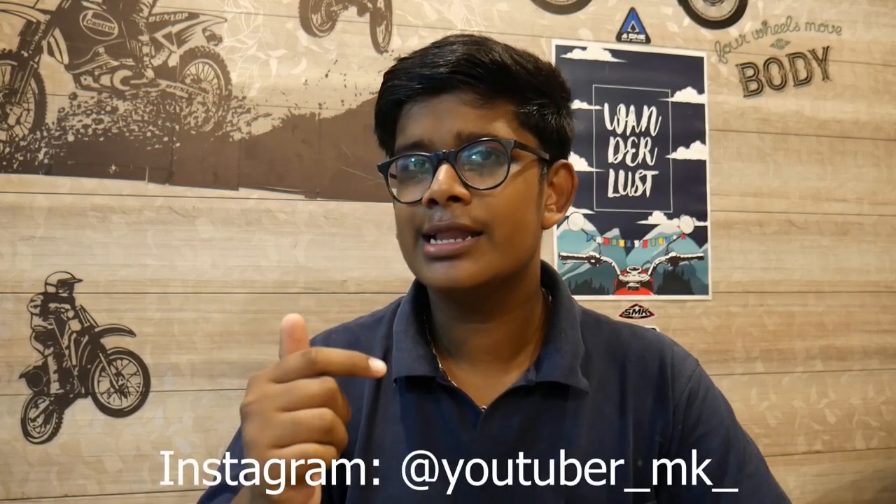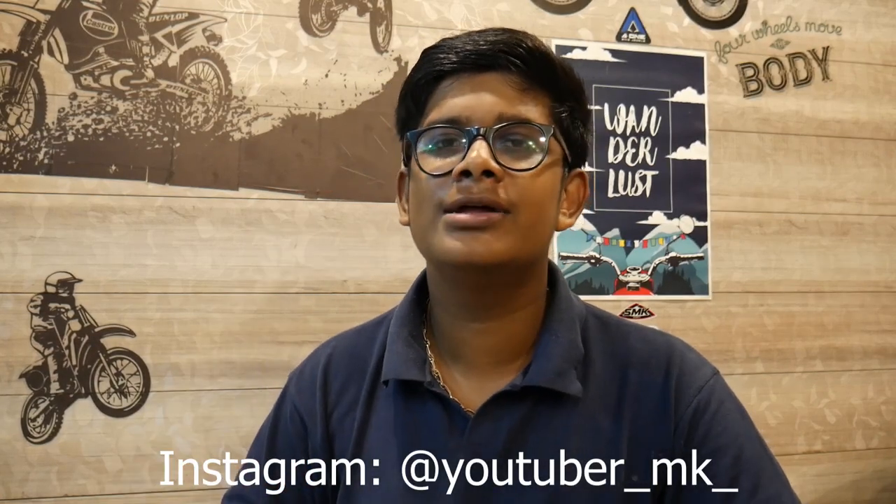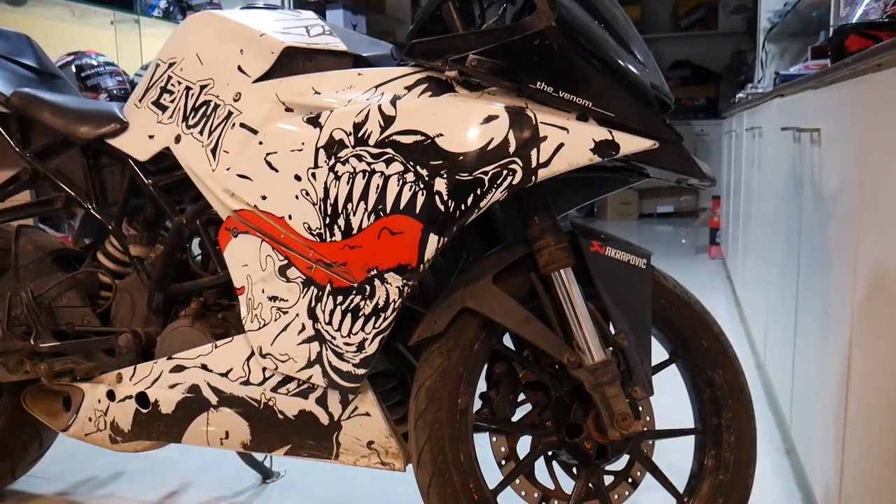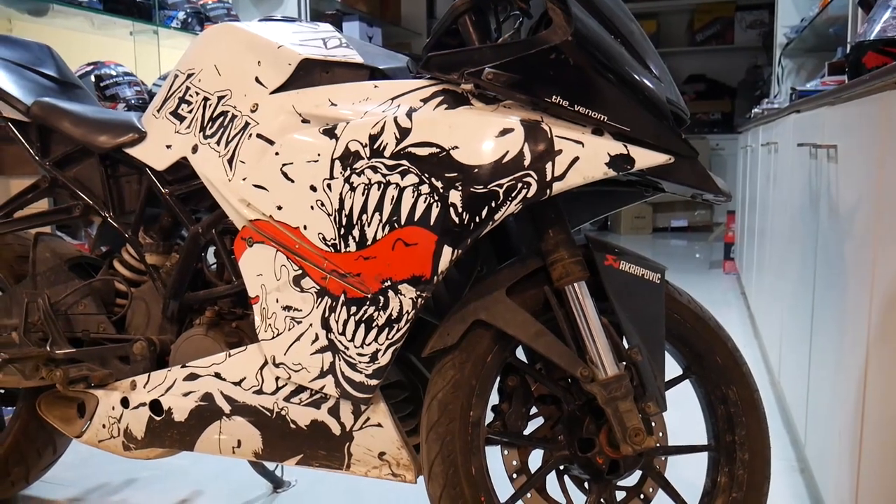Check our channel if you want to join. Don't worry about the video — sometimes it is blur. I will tell you about the RC200.